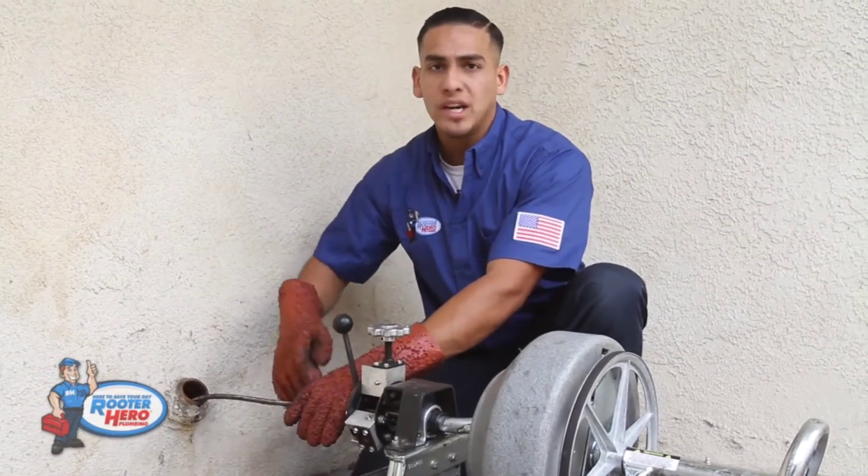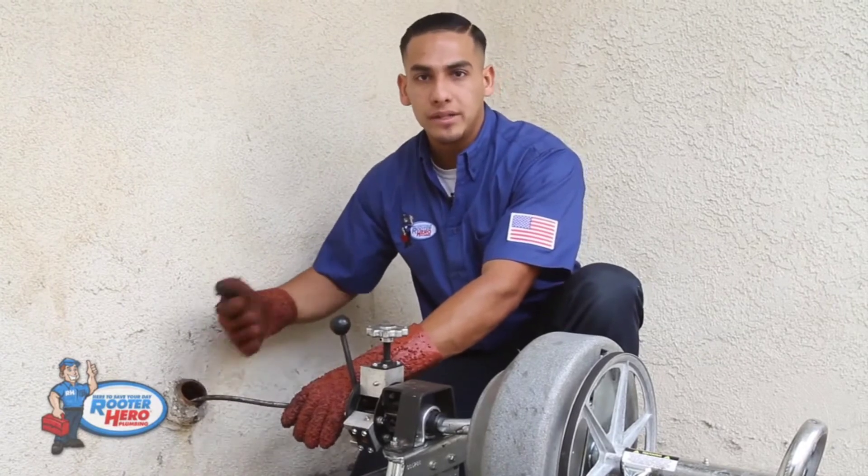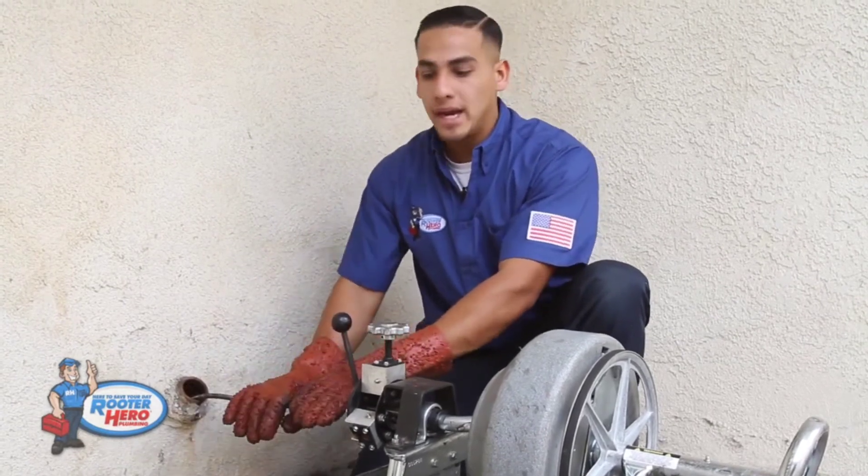Run it, and once the water drops, run it an extra five feet just to make sure you clean it nice and good. Then pull it back out.